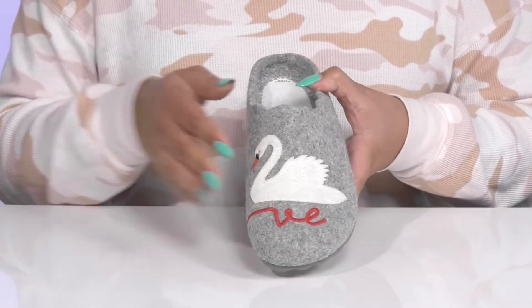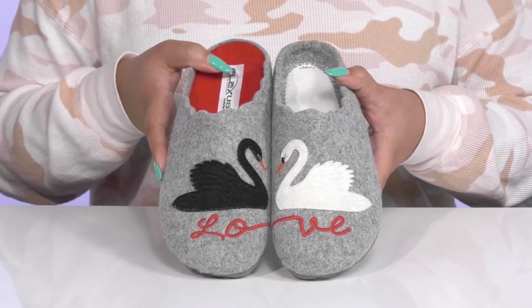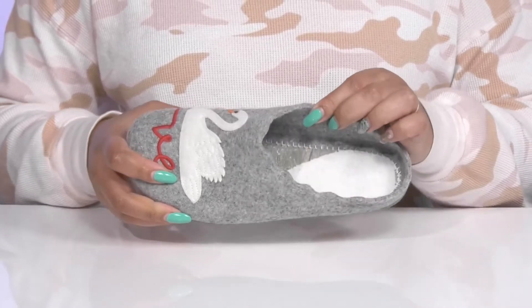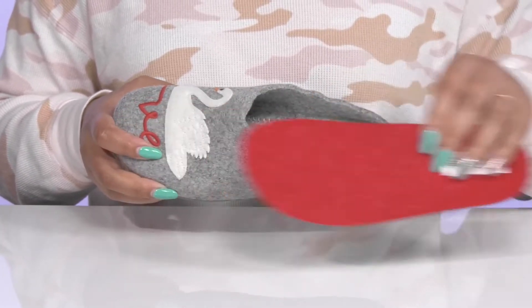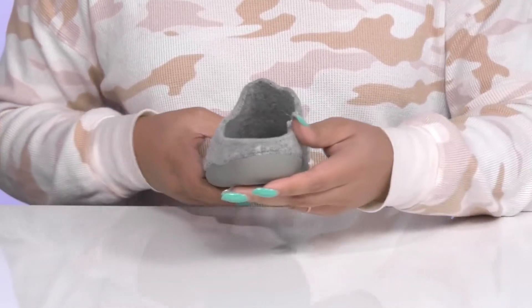They have beautiful embroidered black and white swans on the vamps to give you a unique and stylish look. Inside there is a textile lining with a removable footbed that is cushioned to keep you comfortable all day. They're very lightweight with a sturdy and durable build.